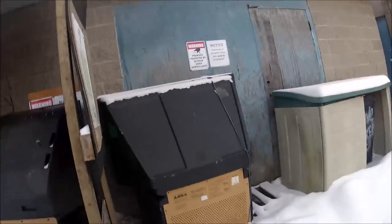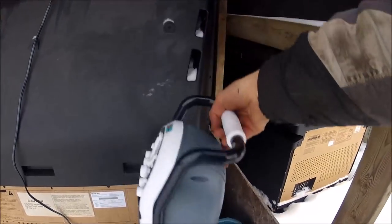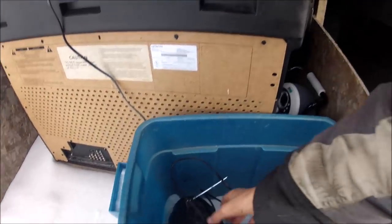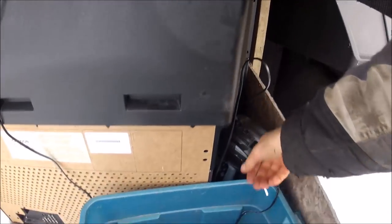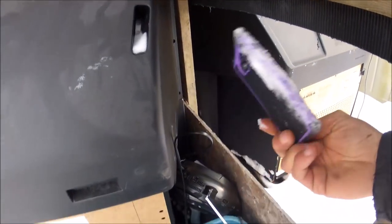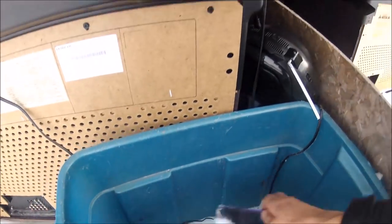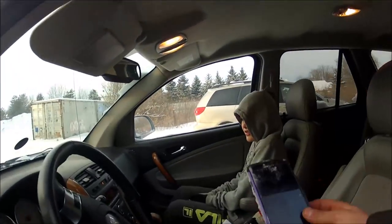My truck is going to stay full of scrap and these TVs are going to stay here for a while. What do we got here? We'll take that — oh yeah! Got your new phone.